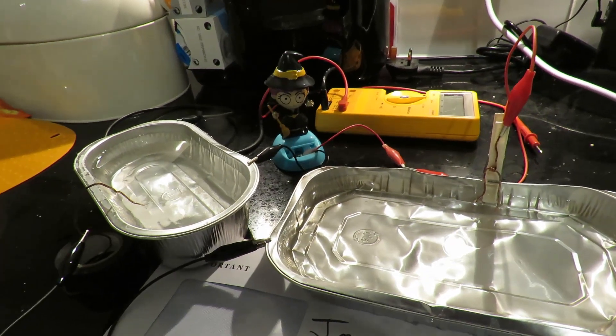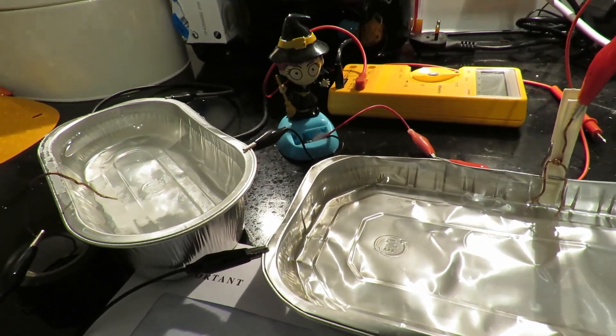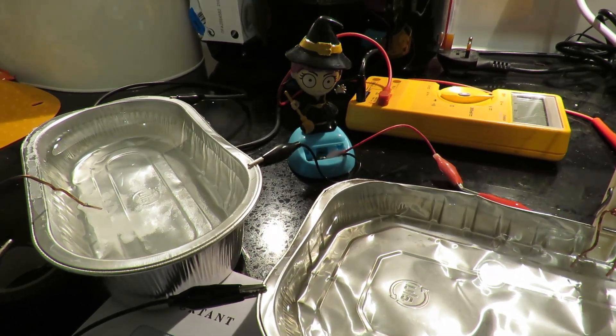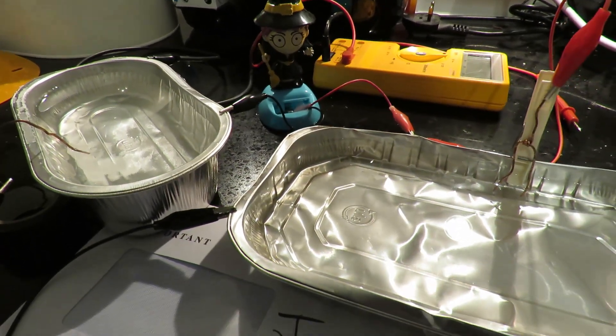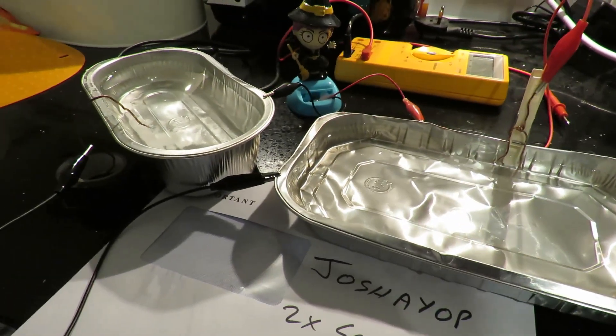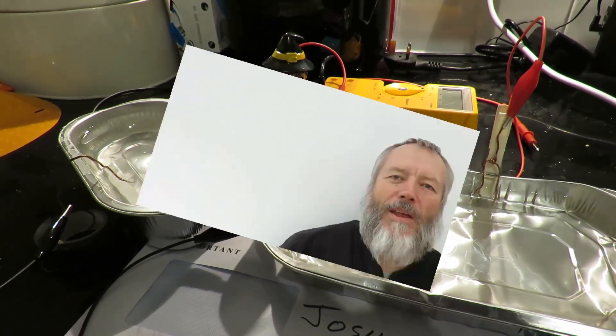Just in case you doubted me, I've come back out again and she's built up speed again — so she's happy. There are your salt water batteries. Thanks for watching — if you like that then you might like this, and if you like this and that you might like to subscribe over there.